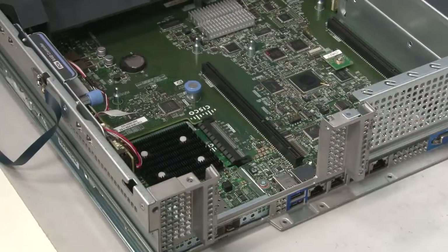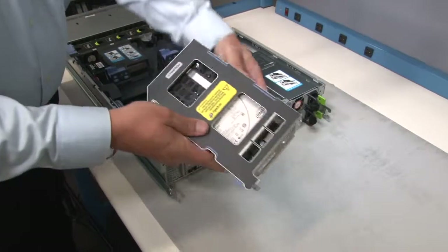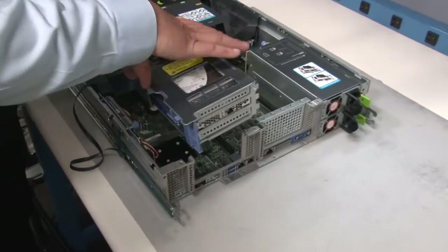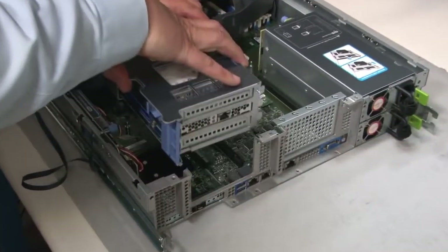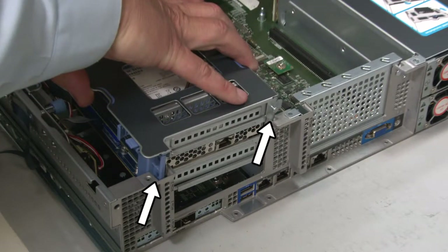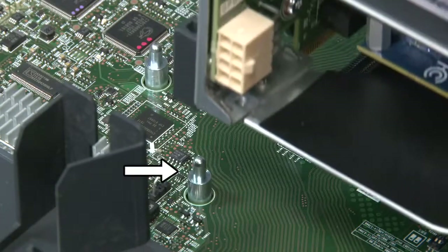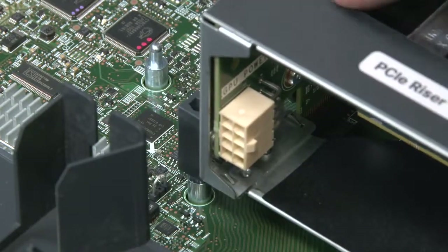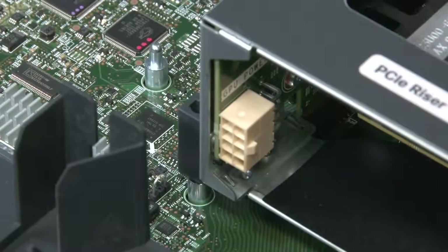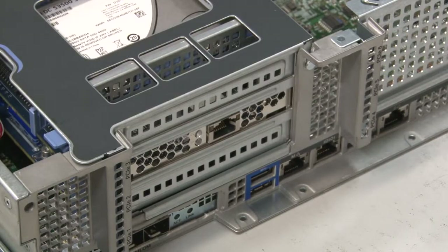After checking to make sure that there are no obstructions in the riser slot, turn the riser over and lower it into position. Keep the riser level and make sure that the riser aligns with the tracks in the rear of the enclosure. Also be sure that the black sleeve at the front corner of the riser slips over the steel post inside the riser slot. Press the riser down firmly until its connector is fully seated in the motherboard socket.